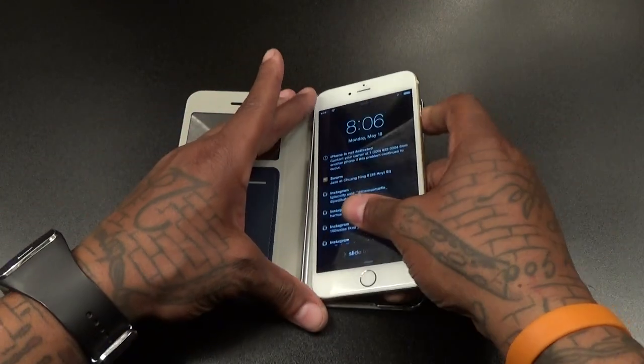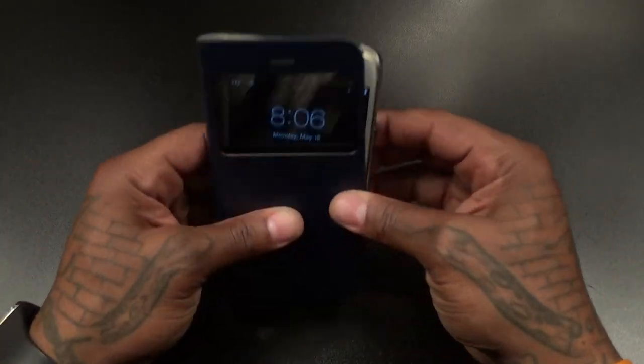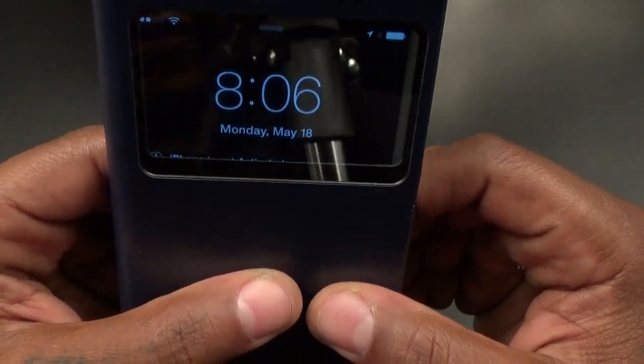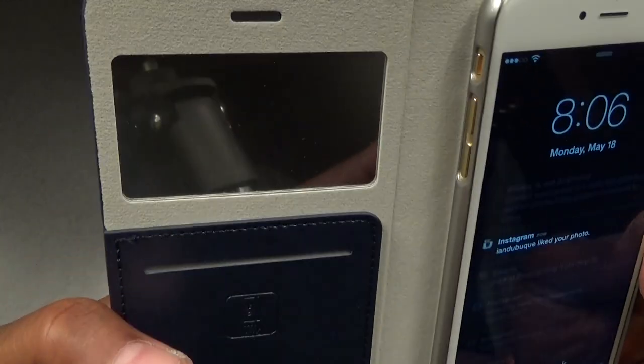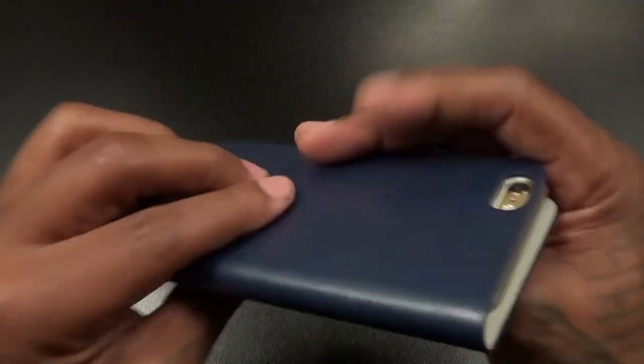Let's drop the phone in and see what it looks like. The phone snaps right in and you got your window, so now you can see the time and the date. The mirror actually looks good — works great. I can see myself crystal clear behind the camera. This looks nice.